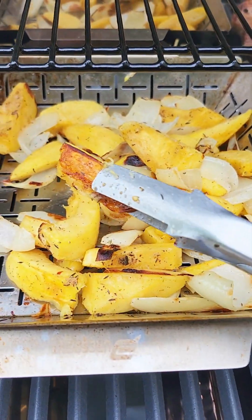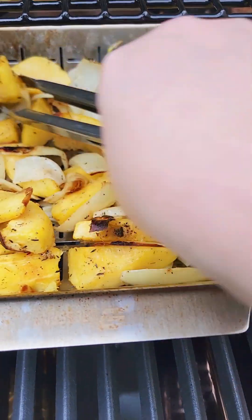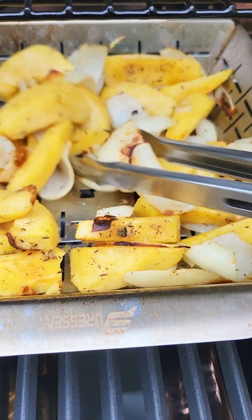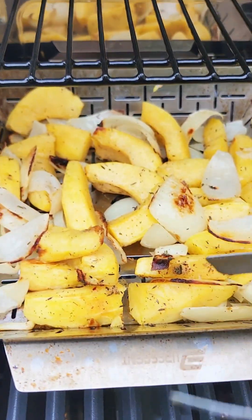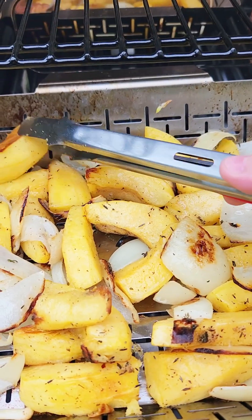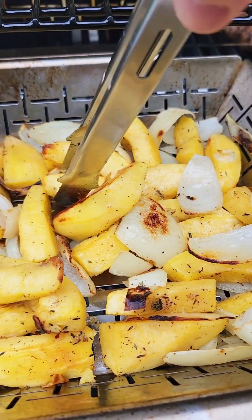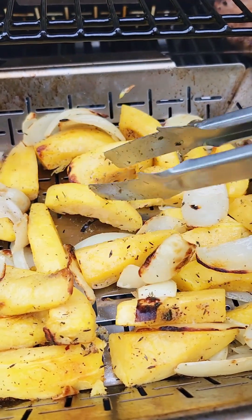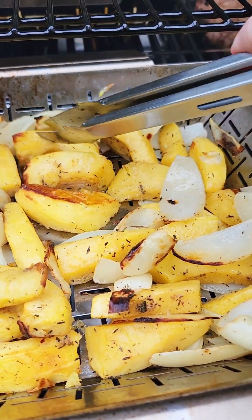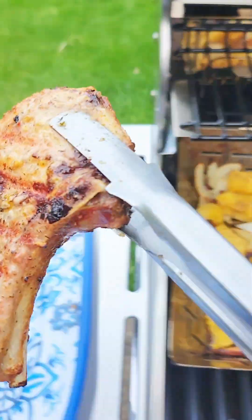Look at that - see that? That's flavor. See that? Grilled acorn squash - yum! Okay guys, this is ready, so I'm just taking everything off the grill.